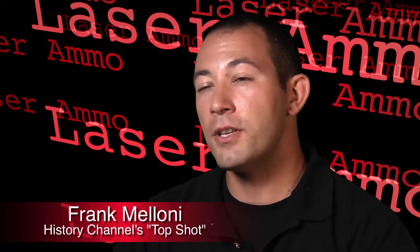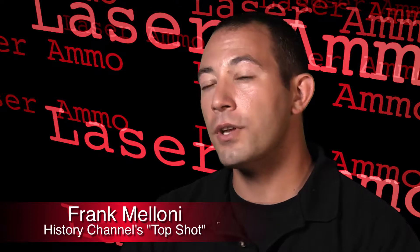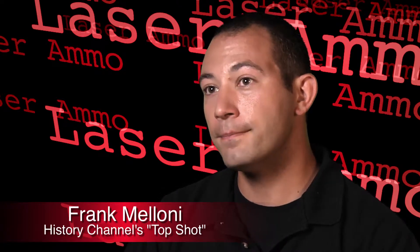The Laser Ammo systems are a tremendous tool to the instructor. When an instructor is using them, they can see that the student is truly comprehending what they're doing because the instructor gets visual feedback on what that student is doing. Of all the shooting fundamentals that I teach with the short strike laser, follow through is one of my favorites because I can really see exactly where the gun was pointed when the student broke the shot, where their eyes are looking, and make sure that everything they're doing is the way that we taught them.